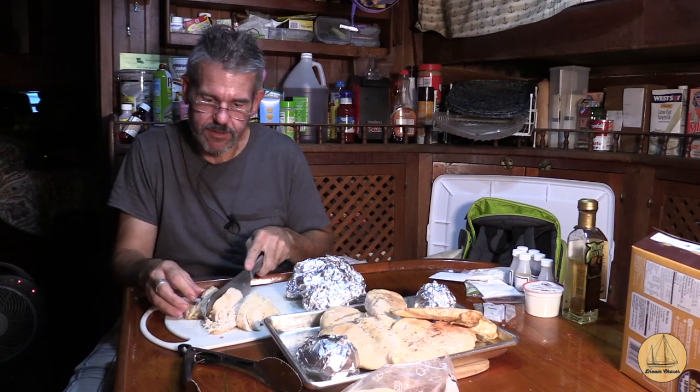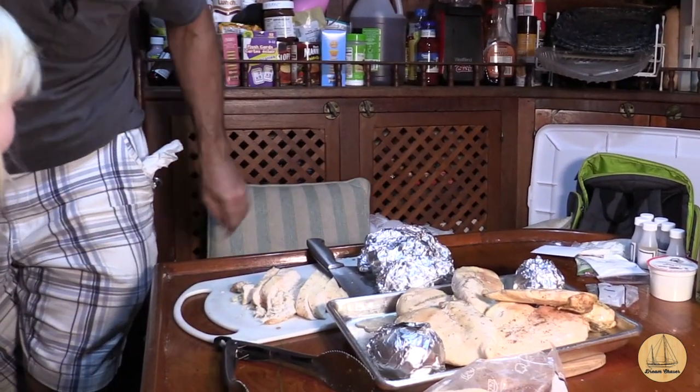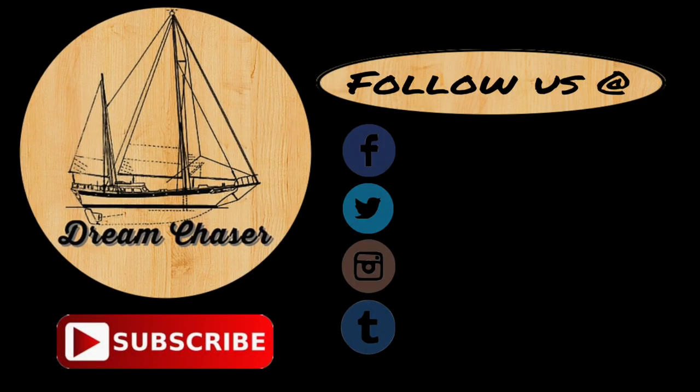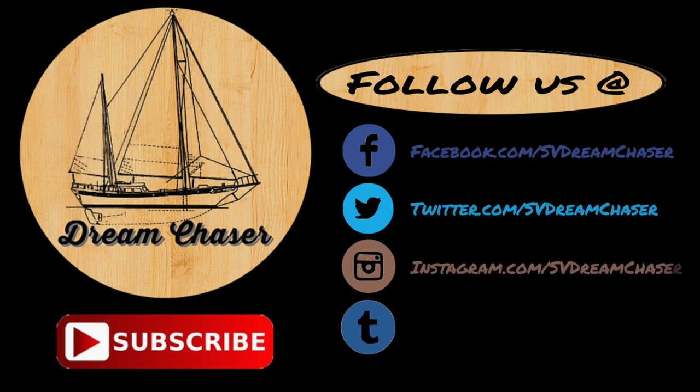From the sailing vessel Dream Chaser — adios. Say au revoir. Au revoir. Hey, I guess I've got chicken. Hey everybody, thanks for watching. Please follow us on Facebook, Twitter, Instagram, or even Tumblr. Please take a moment and go over to our website at svdreamchaser.com to download free resources for cruising and how-to projects. We also have a couple of links right on the screen for some other playlists and videos that we think you'll enjoy. Thanks for watching, fellow dreamers.